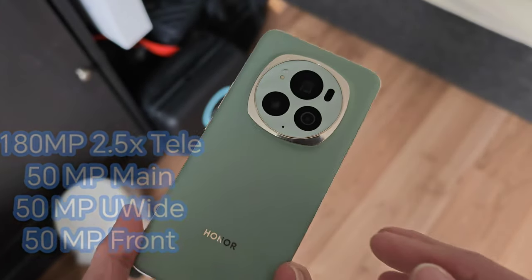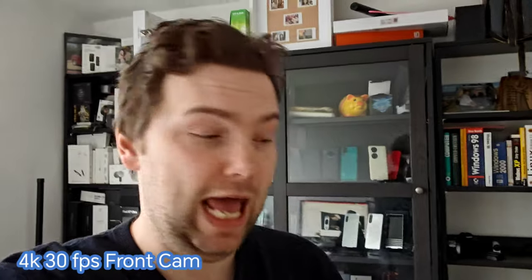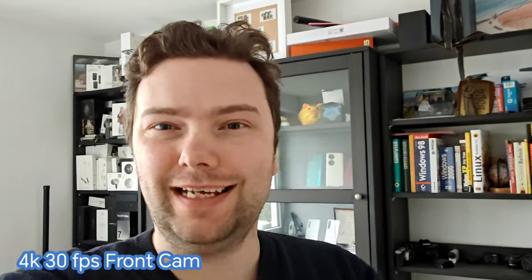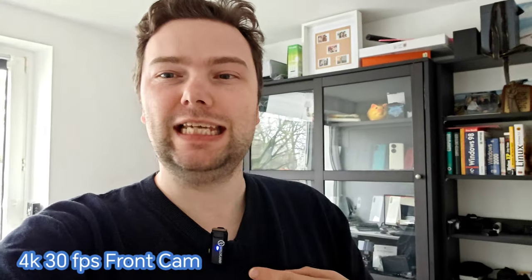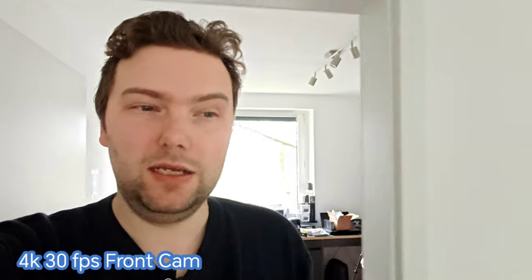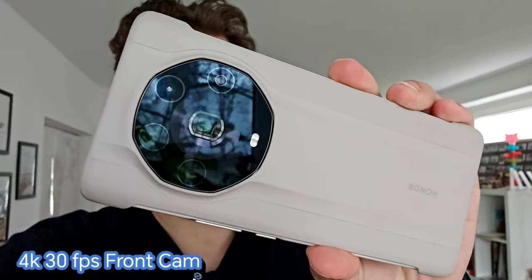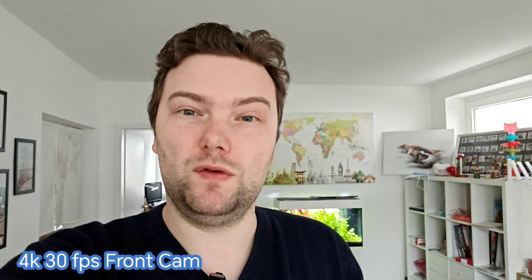Checking out the front-facing camera in 4K 30fps — we have two different zoom levels. With my external mic plugged in the audio should work fine. There are slightly overblown highlights in the background. The front camera has not only 50 megapixels but also autofocus, so I can hold the Magic 4 Ultimate in frame and it focuses quite nicely on it.